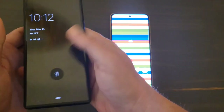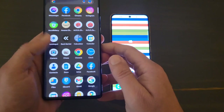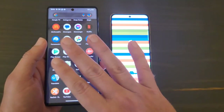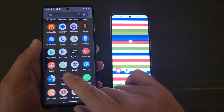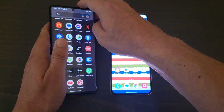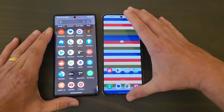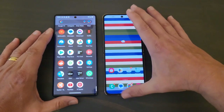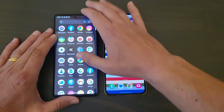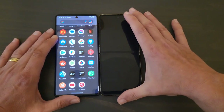At the same time, the Pixel 6 Pro's screen is beautiful — the size is amazing, and I really like it. I feel like the colors are more natural on the Pixel 6 Pro compared to the Z Flip 4. The Z Flip 4 is brighter, but the Pixel has more true-tone colors. This one is an OLED, this one is an AMOLED — all in all, both are very good screens.